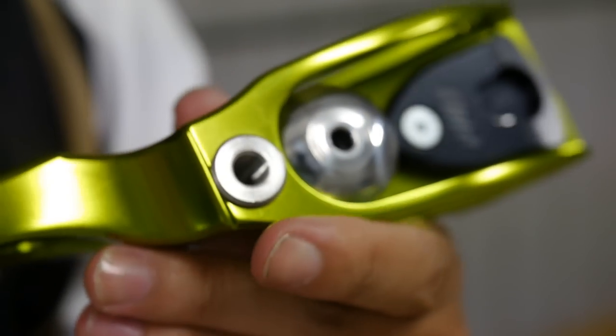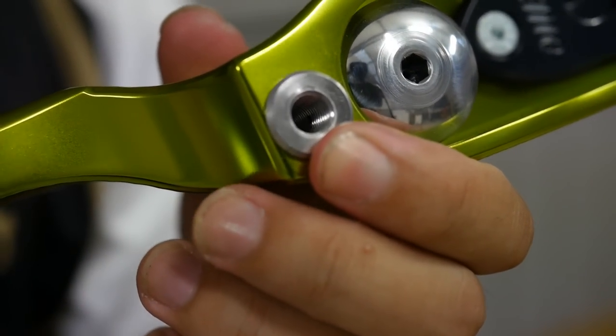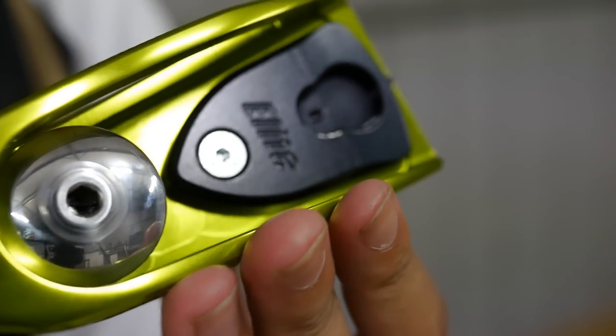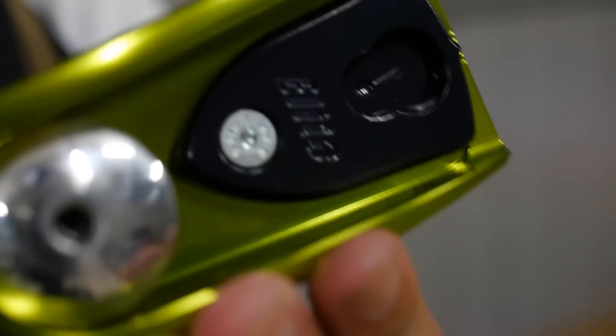Of course, as an IOF bow, it does have the standard adjustments. You can adjust the limb bolts for a 10% difference in draw weight.